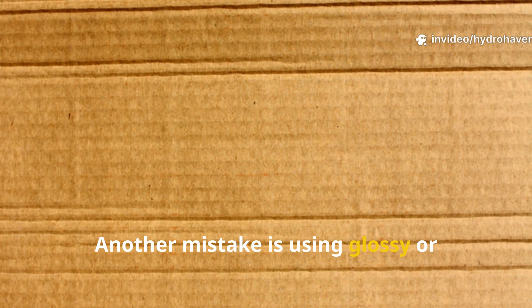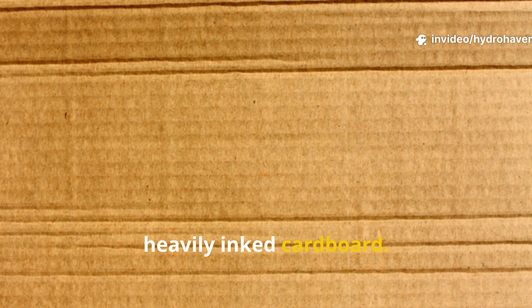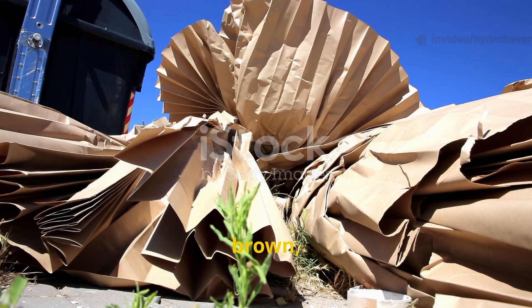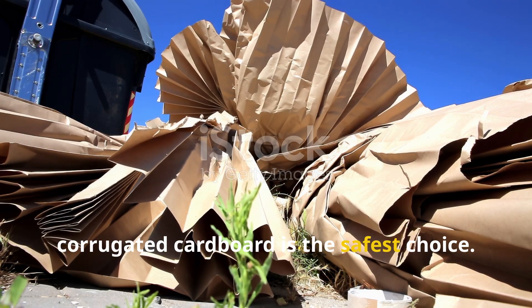Another mistake is using glossy or heavily inked cardboard. The chemicals can disrupt soil life rather than support it. Plain brown corrugated cardboard is the safest choice.